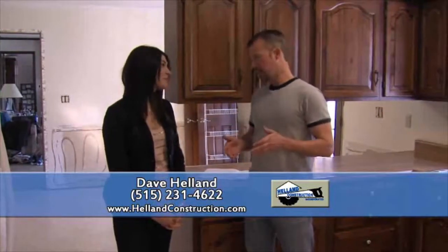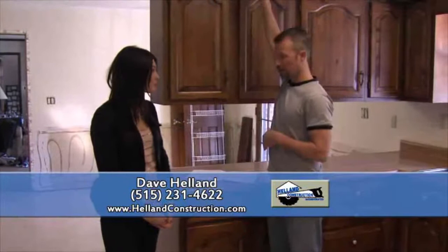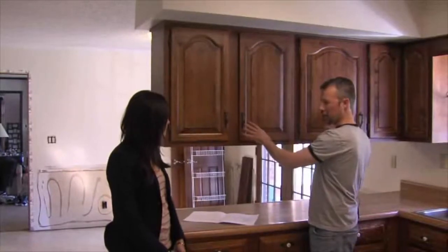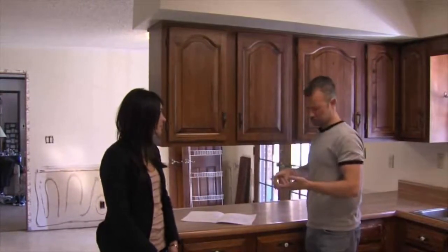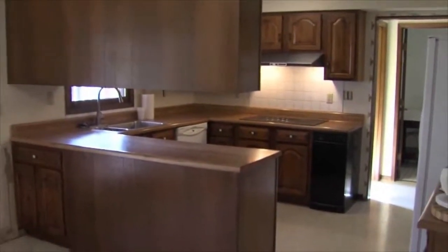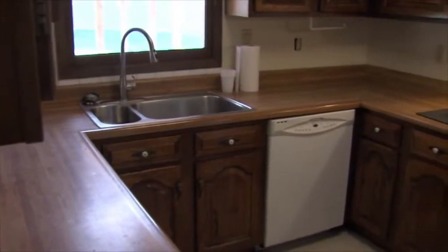This kitchen is very dated. It's got the soffits above the cabinets, which was common to the era. And a lot of times in the 70s, they cut off the dining area from the kitchen with these upper cabinets, which was a bad idea then and it's a really bad idea now. So the owners want to open it up, modernize it, and make everything work better.